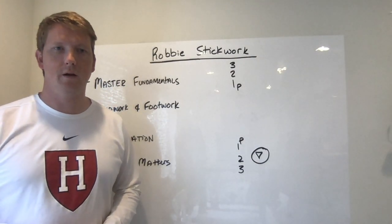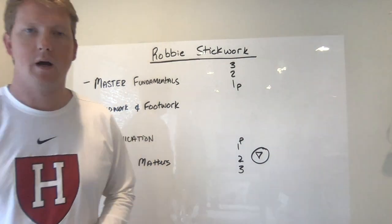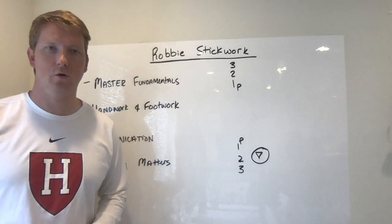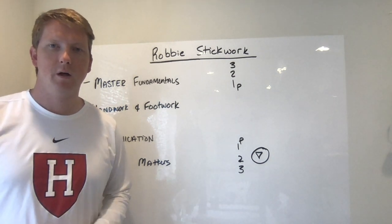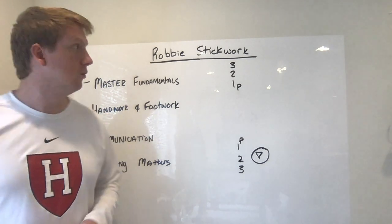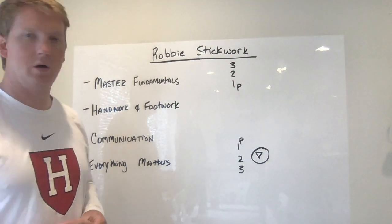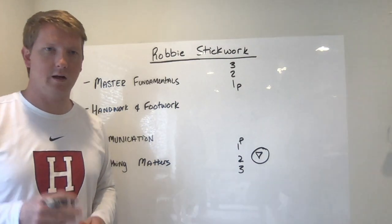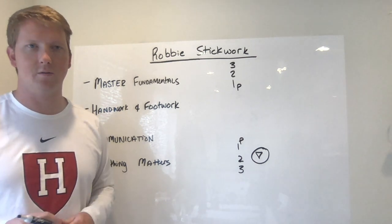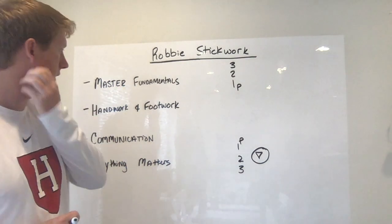Hey guys, Coach Hutchinson here with the newest episode of the HLX 360 coaching series. We're going to bring you guys a new fundamental stick work drill that you guys can do with every member of your team. The way we're going to show this is from an offensive viewpoint. We're going to call this 'Robbie stick work.' It's a great drill where you can start practice off, get a ton of reps, and work on mastering your fundamentals.